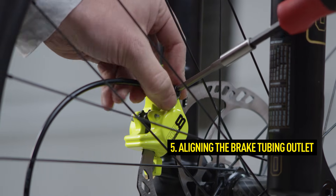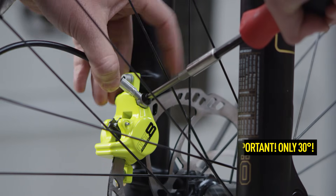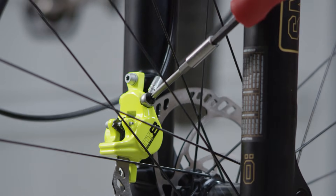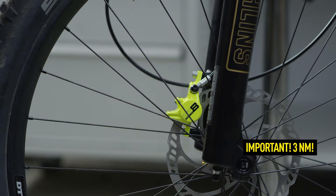Use the banjo connector to rotate the cable into the correct position. To do this, open the screw on the cable outlet by 30 degrees. When aligning the cable, hold the screw in position with a T25 tool to prevent it from opening further. Then re-tighten the screw to 3 Nm.